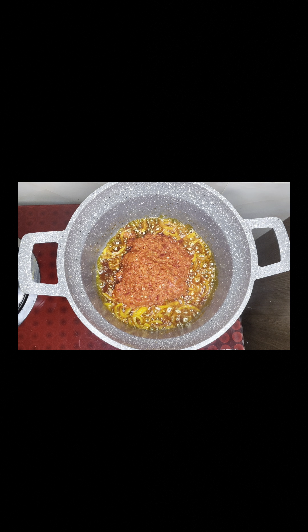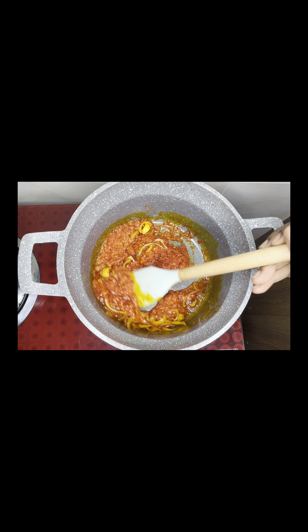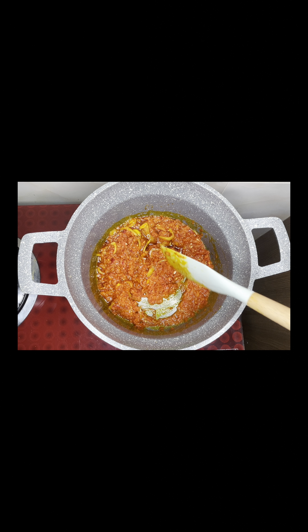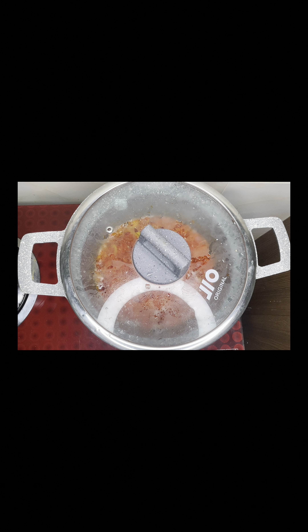Next up, you go with your pepper mix. In my pepper mix, I have some fresh cayenne pepper and some scotch bonnet pepper. You may want to fry this for a while. All of my pepper cost just 300 Naira — my cayenne pepper I bought for 200 Naira and my scotch bonnet for 100 Naira.